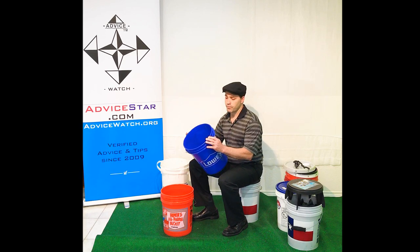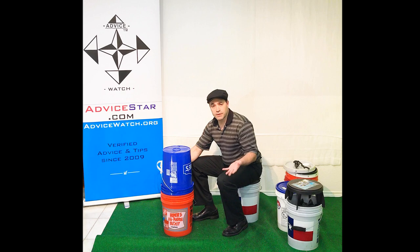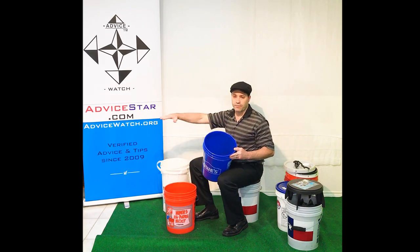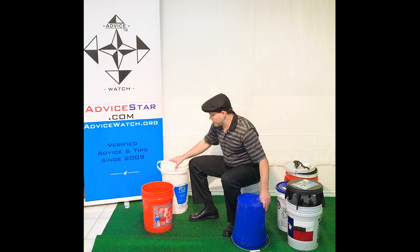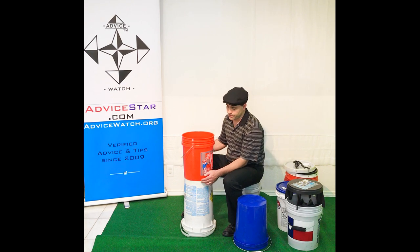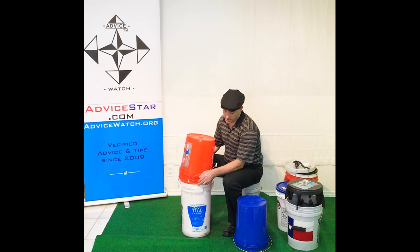One thing that is pretty consistent is the rim diameter. Even Home Depot versus Lowe's is going to be the same because they make lids and they want something consistent — that's pretty much a uniform code. So the rim size at the top is going to be the same across all 5-gallon buckets. And even a 7-and-a-half-gallon bucket like this one is still consistent with a Home Depot bucket at the bottom base — the rim size matches.